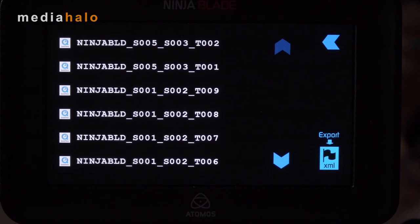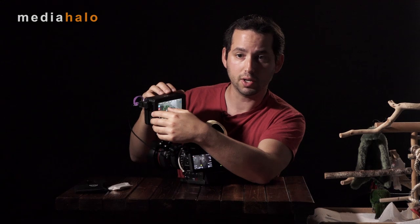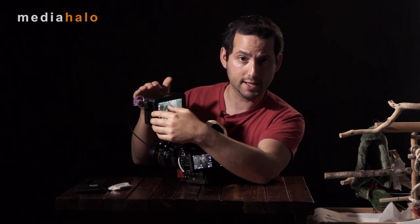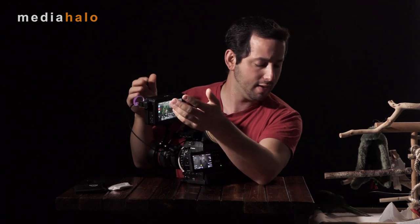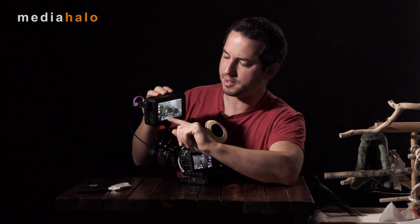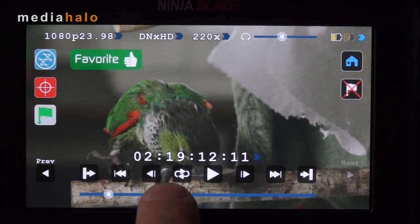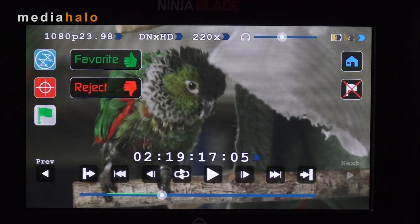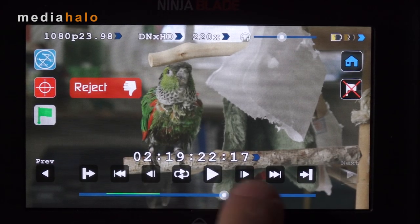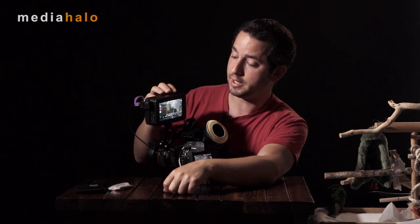The other nice thing is that you can flag items good or bad. If you like the whole take, flag it all good; if not, flag it all bad. But you can also flag within the take. Say you kept recording without stopping for different takes — you can go in, and it helps to pause it rather than doing it while playing. Say you like the first part: flag that section good. From a certain point you didn't like: flag it bad. You've got metadata flagging what you liked and didn't like, all ready to go.